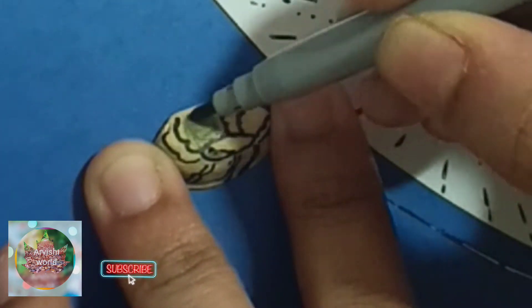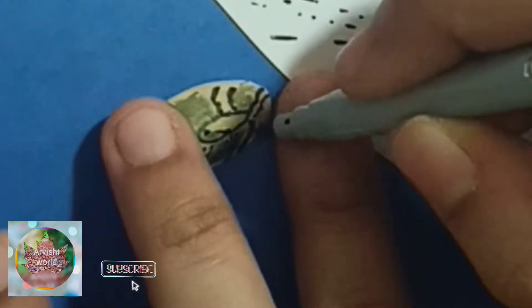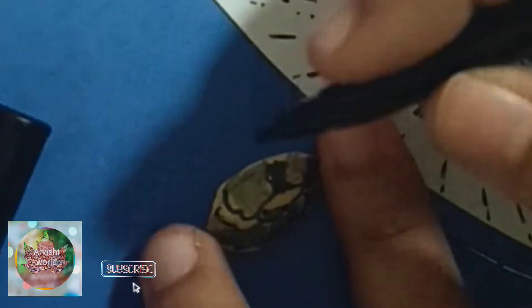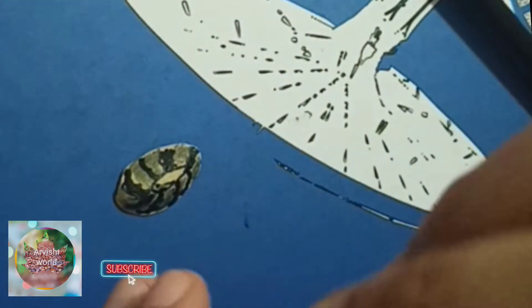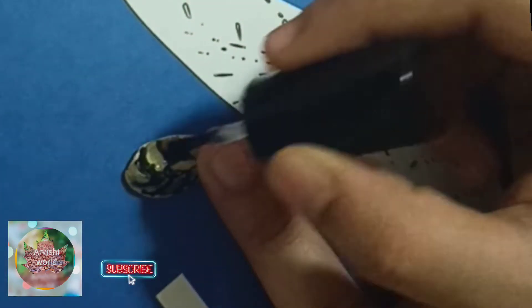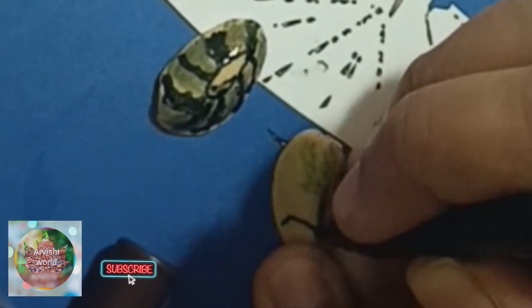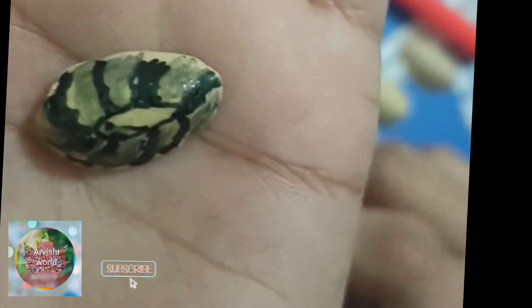I am going to use a black sketch pen. I am going to do a nail polish and a perfect gloss. I am going to do a crease. I am going to do a lot of work.